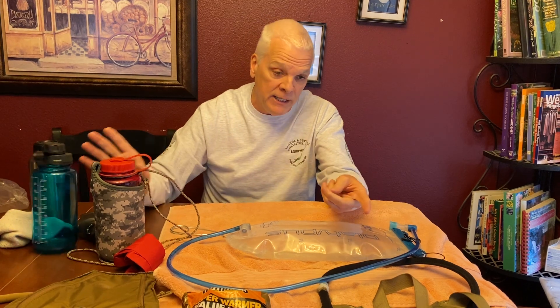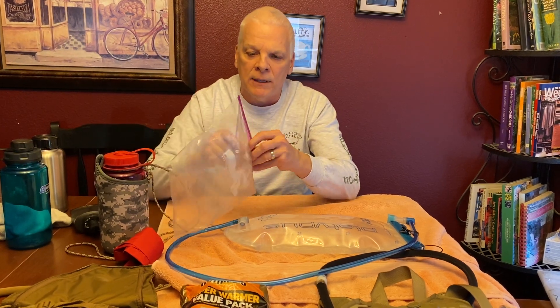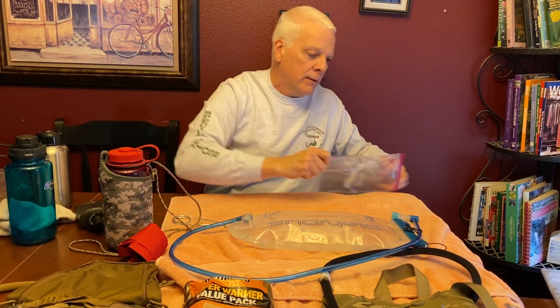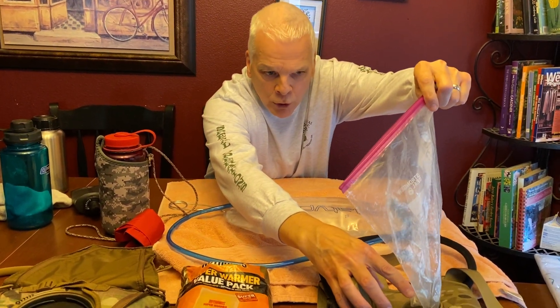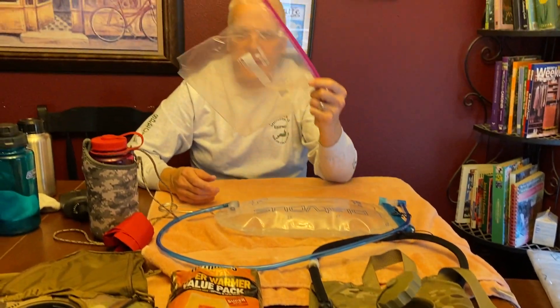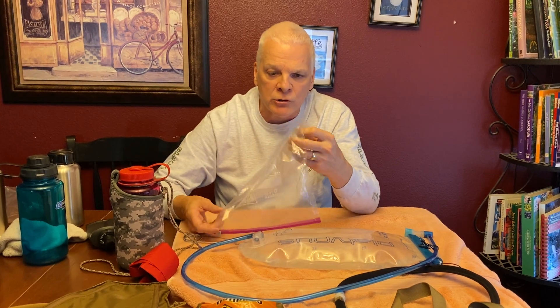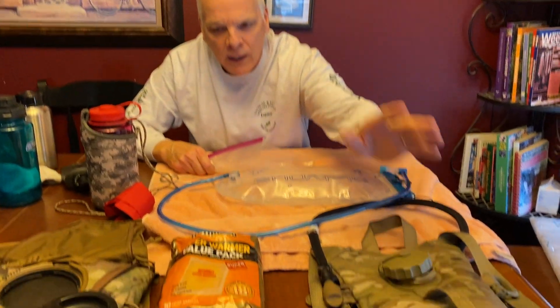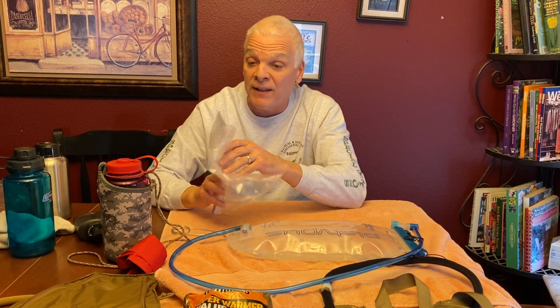Another option for filling in cold weather: take a hefty bag, cut an end off, scoop it down in the water, pull it up, then carry it over to your pack and pour the water in. That keeps you from contaminating your whole pack or having to dip it entirely. If you have flowing water and do it right at the stream, you can get it in before it freezes — use a bag with a thin cuff, it works really well.